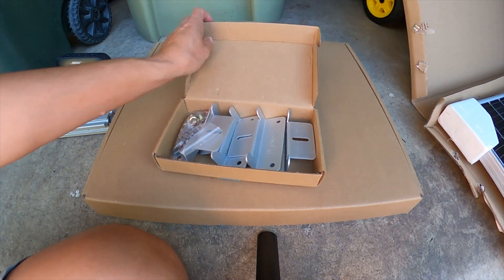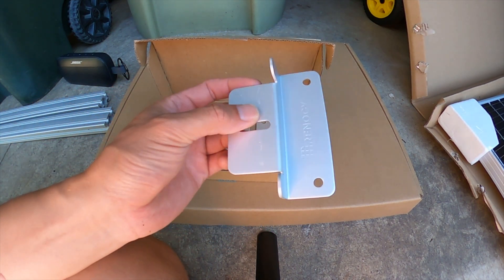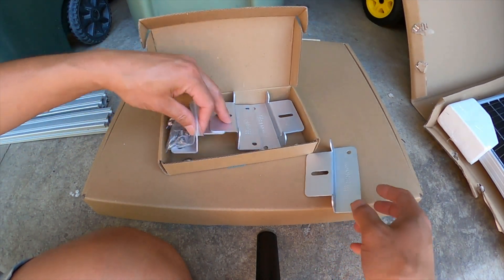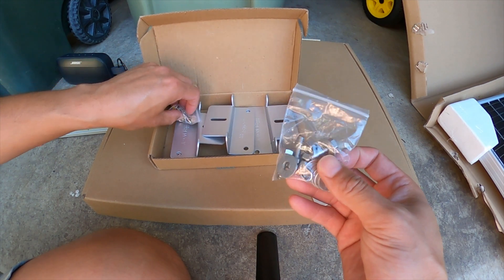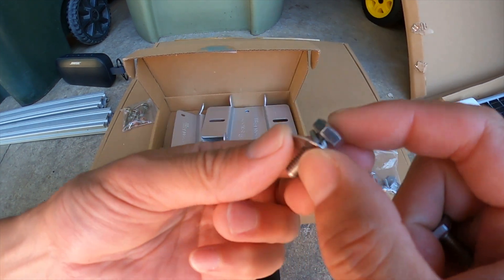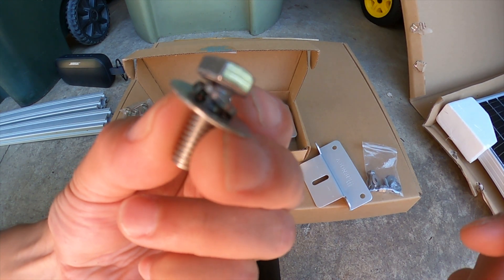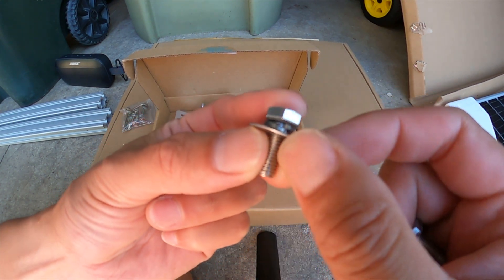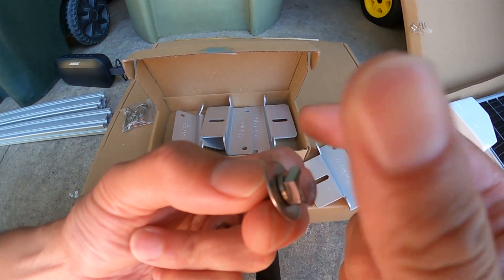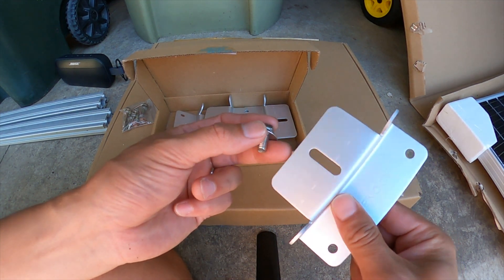Okay guys, let's grab the hardware that comes with the solar panel. In this little bracket we have these little base plate mounts and there are a total of four, along with some hardware to mount them onto the solar panel — the bolt, the lock washer, and the washer itself. The lock washer keeps the bolt from rattling out with all the vibration on the road and keeps the base plates together nicely.